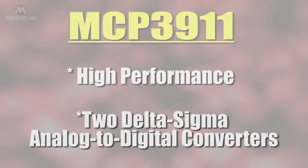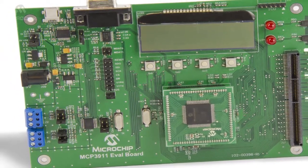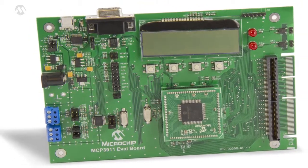total harmonic distortion. The MCP3911 ADC Evaluation Board was designed to evaluate the performance of the MCP3911 device with 16-bit PIC microcontrollers.